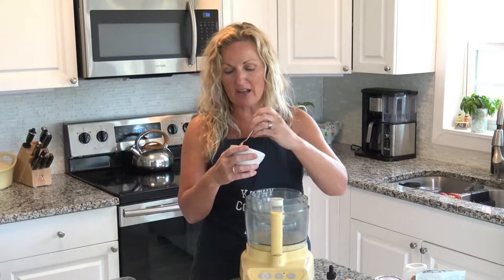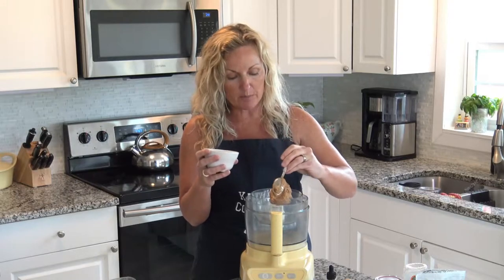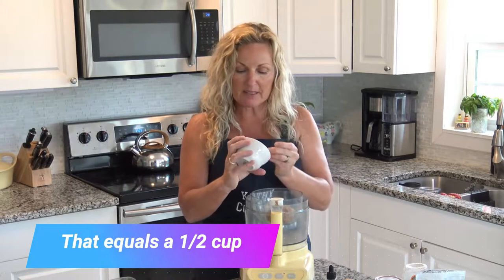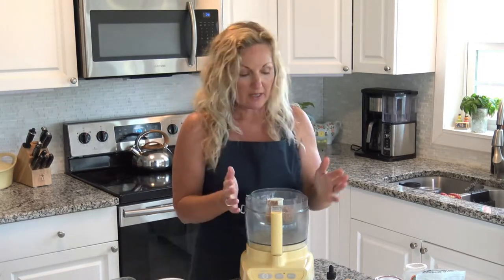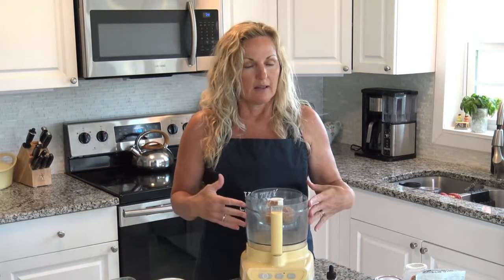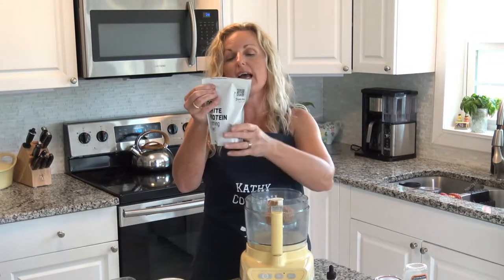We are using 100% peanut butter — all that's in here is peanuts and a little salt to make it taste good. So we are putting four ounces of peanut butter in here. Because I'm not really sure if this is gonna turn out great, I'm not making a huge portion of it. So we got our peanuts in.